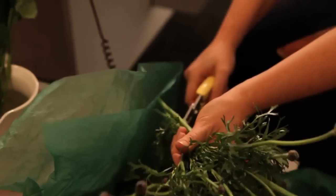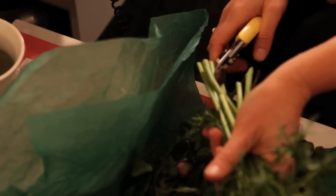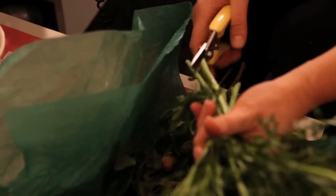The first thing you want to do is give them a fresh drink of water, and the best way to do that is to give them a fresh cut on their stems. I like to give them a very sharp cut on the diagonal, giving them as much exposed stem to encounter that water as possible.